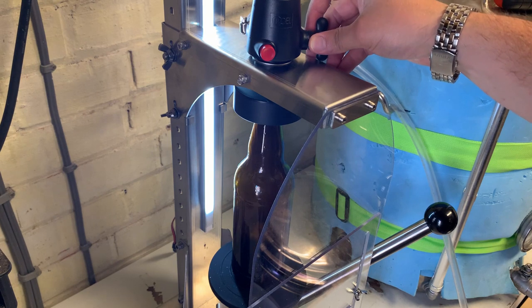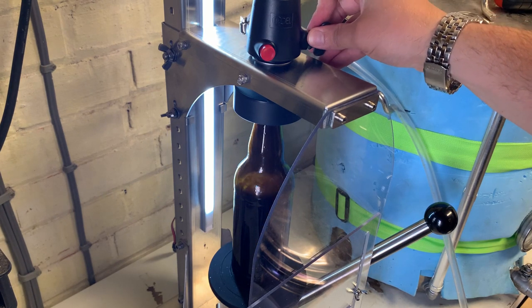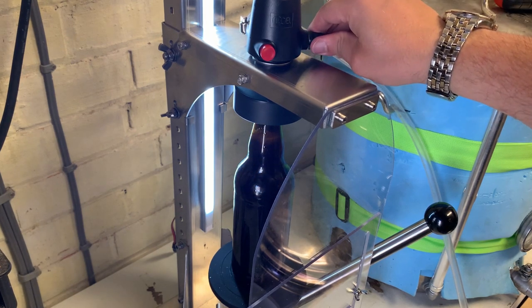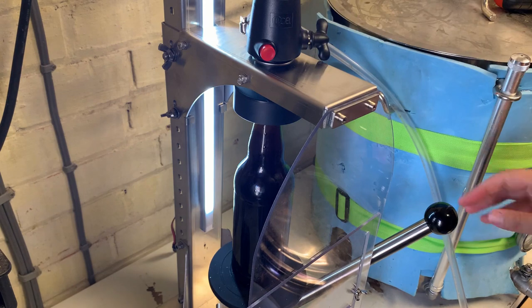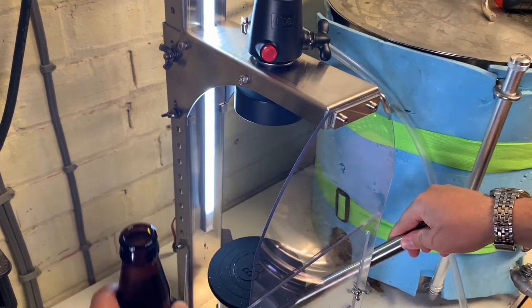As you can see, the filling process with this is very simple and straightforward, much like the original iTap. It's taken me just over 30 seconds to fill this one bottle, but this was one of my first goes at using it. With a bit more practice I'm sure some time could be shaved off that. I think 180 bottles per hour is probably feasible if you're filling 330s, but you do have to factor in time to seal or cap the bottles as well.